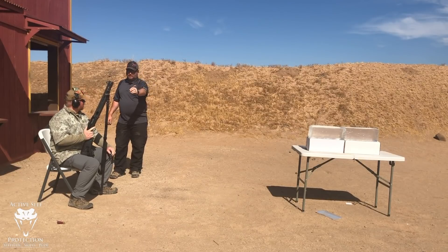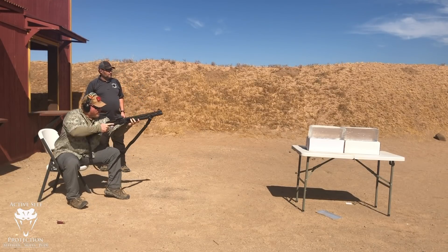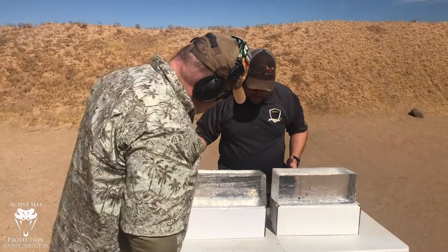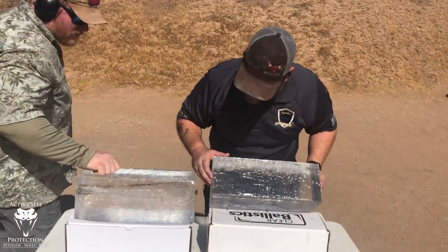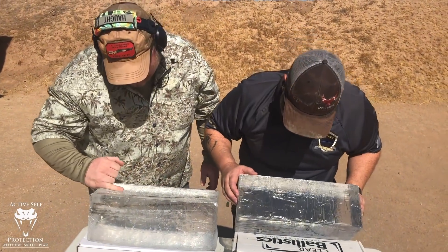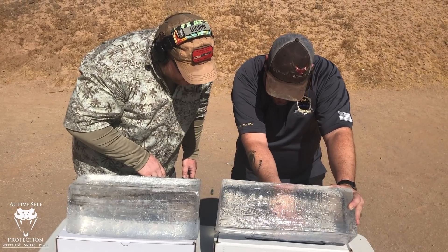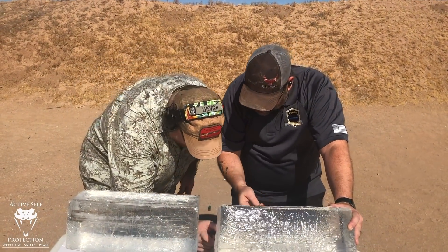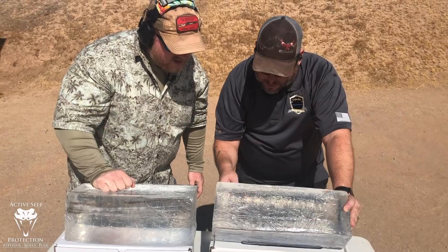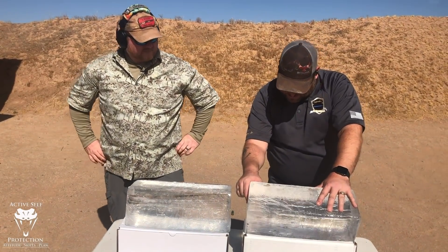Nine-pellet double-ought buck is next. We got zero in the first block, and then into the second block — there's that horsehair wad coming out, that's hilarious. I can see pellets sticking out the bottom and one that went through. We got about the same level of penetration — about 21 inches with the nine-pellet — but you can see a little bit more spread compared to the Flight Control. That's an interesting result.